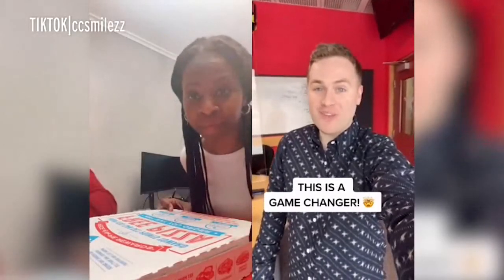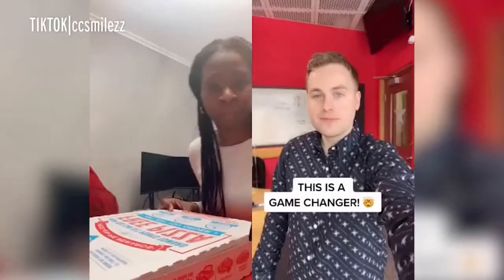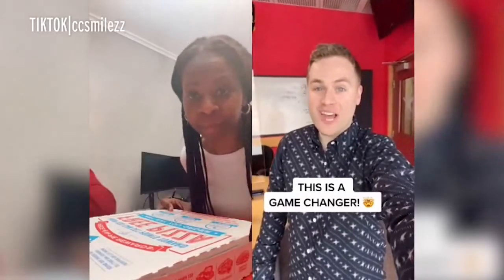How have I gone my whole life without knowing about this? For those of you who don't know, every pizza box can do this. First, rip the top off, then take these off. Once you got both off, pull it down like this, tuck it in, and it's complete.